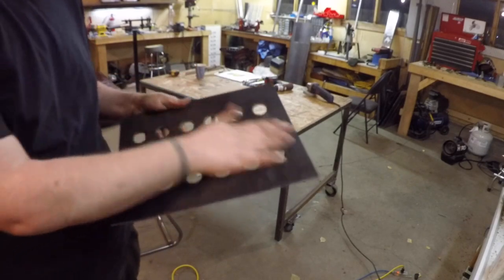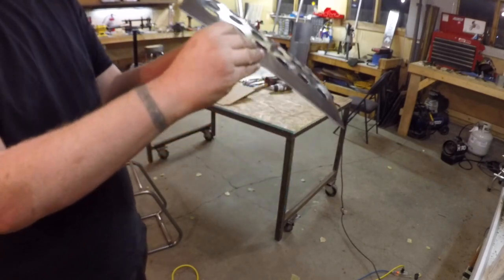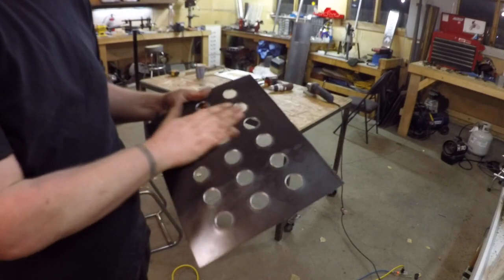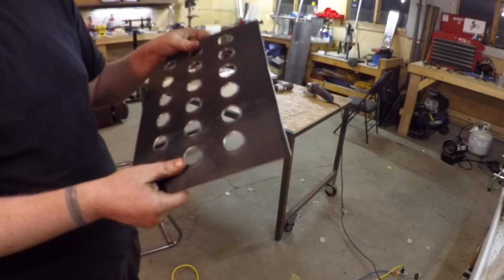It did work, but it kind of bent the whole sheet. Definitely dimpled. Gonna have to play around and see if I can tweak that back straight.